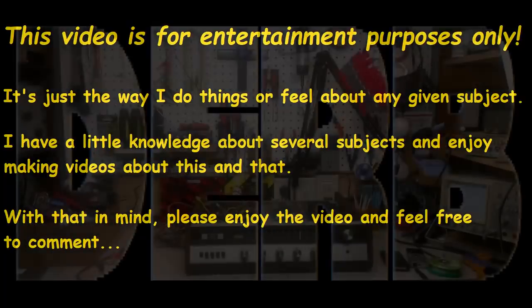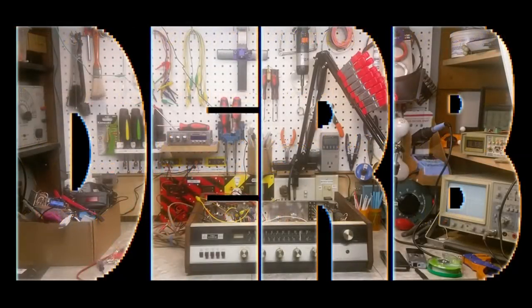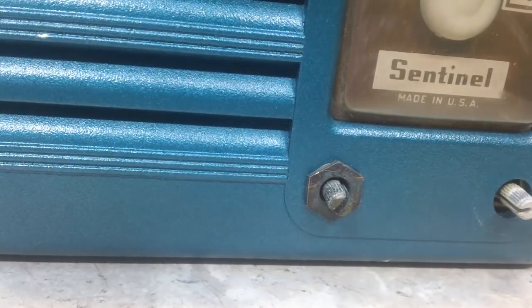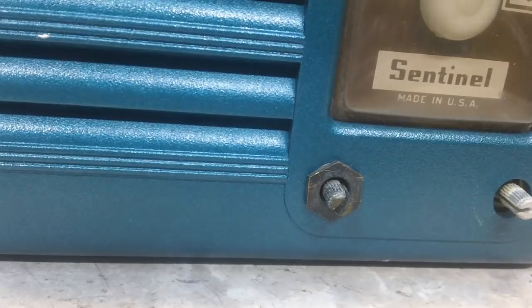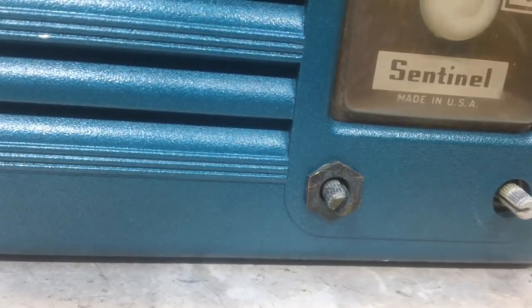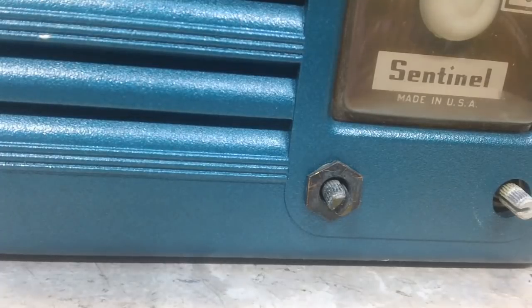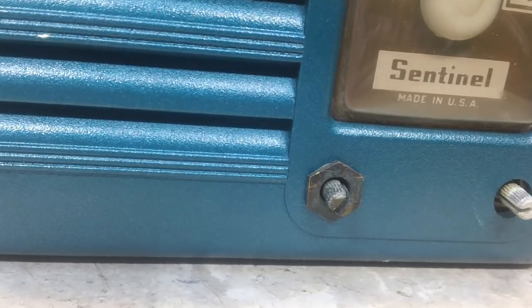Let's start troubleshooting the Sentinel while we're waiting on the vinegar to do its thing. Back with you again on the Sentinel Radio. I figure while the parts for the Hitachi are soaking in the vinegar, and I can't really do anything else until I get those done, I might as well take a closer look at this little Sentinel Radio that Gary gave me.